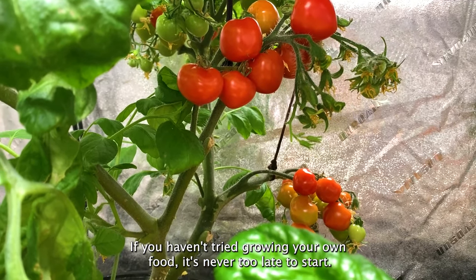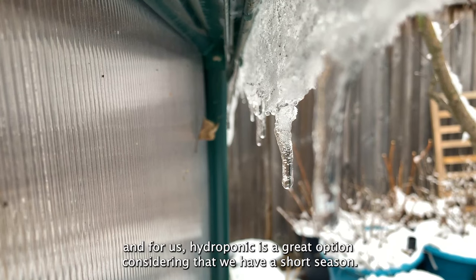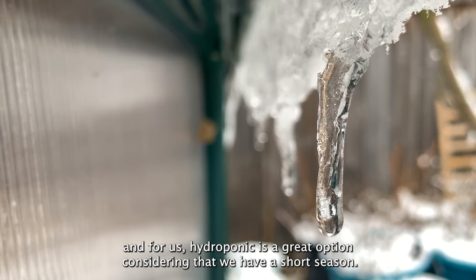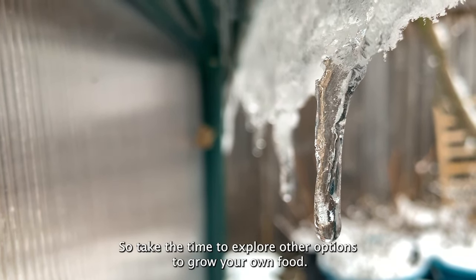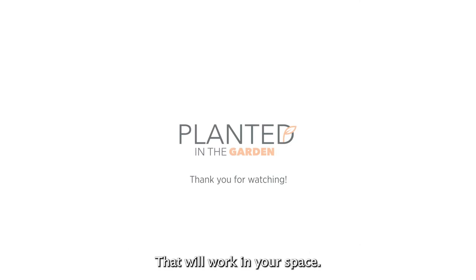That cost is definitely worth the investment since I'm able to grow 50 plants under a single light. If you haven't tried growing your own food, it's never too late to start. There are so many options, and for us hydroponics is a great choice considering we have a short gardening season. Take the time to explore options that will work in your own space.